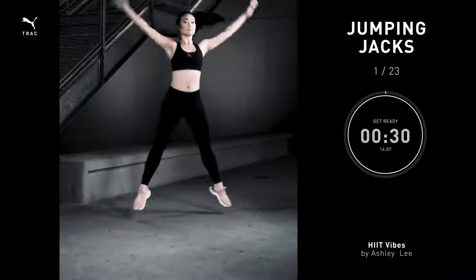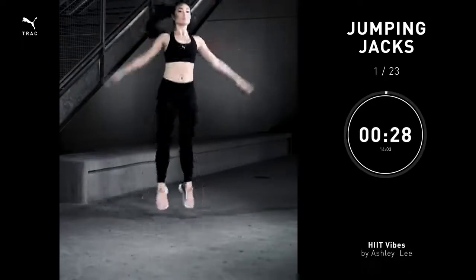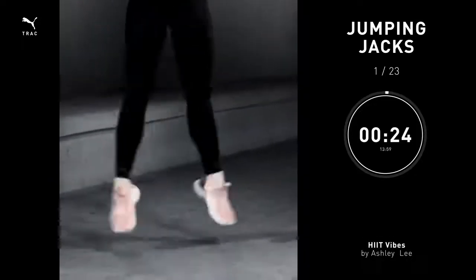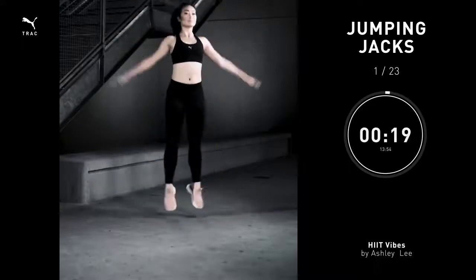Jumping jacks, 30 seconds. Arms and legs together. Keep breathing. Let's go. Let's get our bodies nice and warm into this jumping jack.